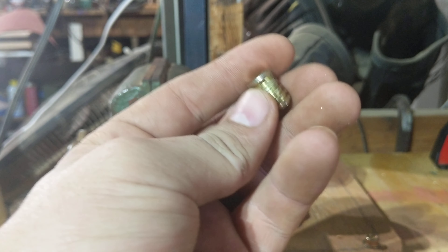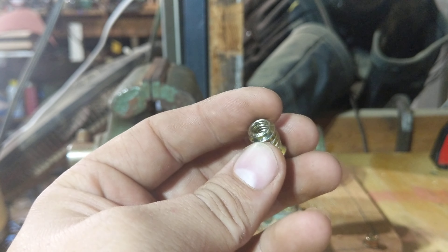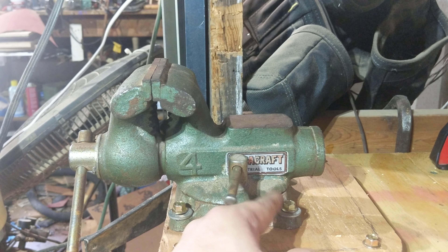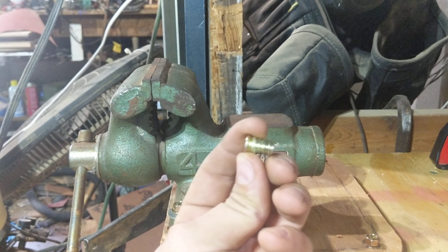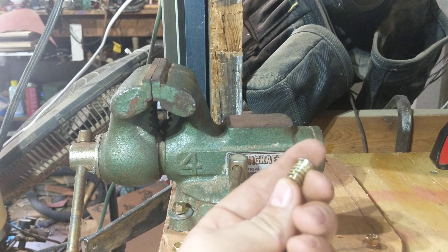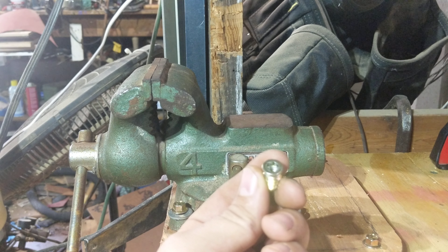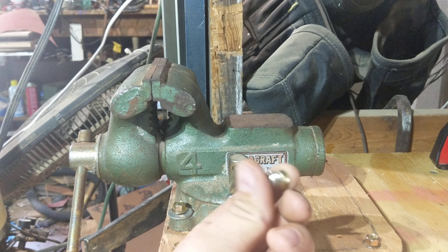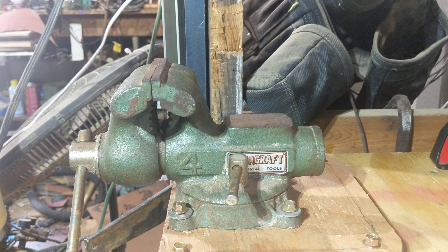For a cheapo vise — of course in 1981 it might have been a good vise — I'm pretty happy with it, especially for 15 bucks. Hard to beat that. So there we go: how to mount your vise permanently without mounting it permanently. For reference, these are called threaded inserts. You can see it's got a relatively coarse thread on the outside, and on the inside it takes machine screws — in this case quarter-twenty — which will be more than enough for this vise.